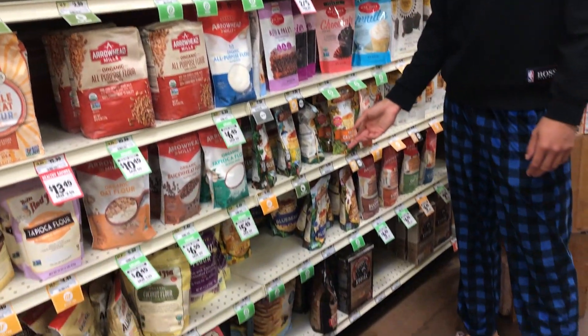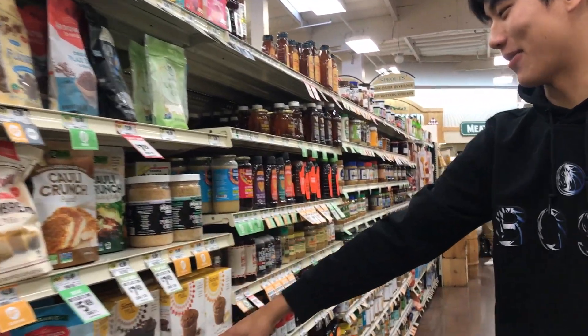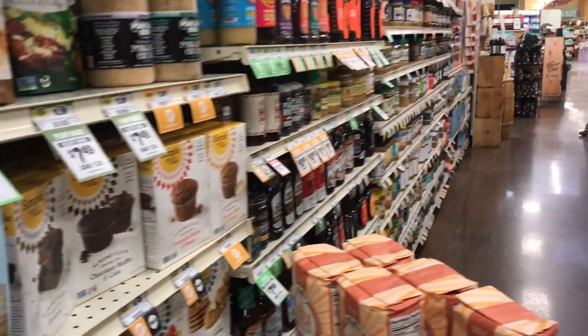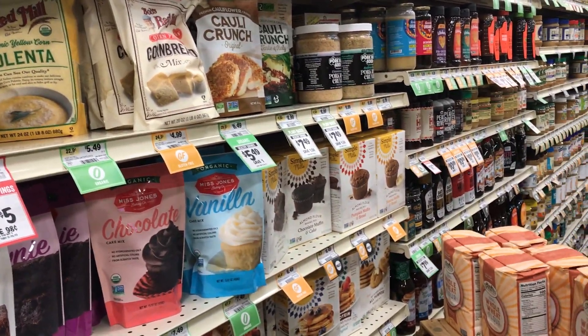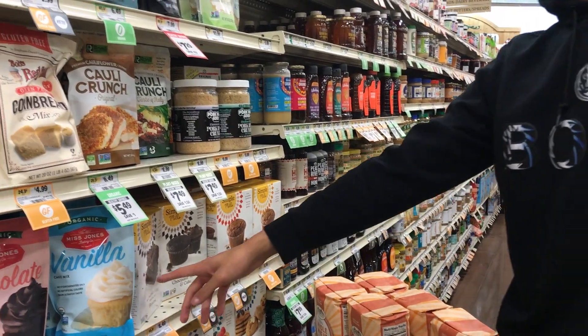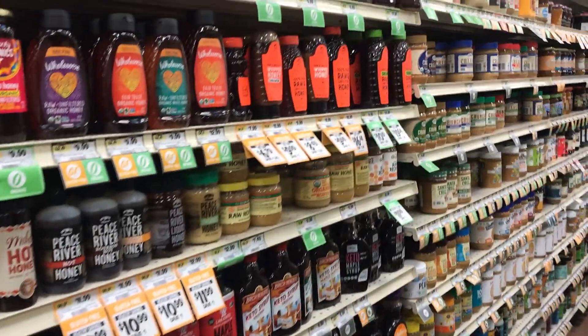Right here are the pre-made mixes that you use when you don't want to start from scratch. There's brownie mix, muffin mix, and more.